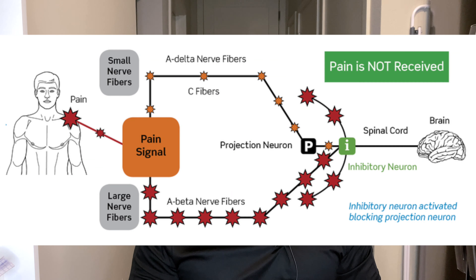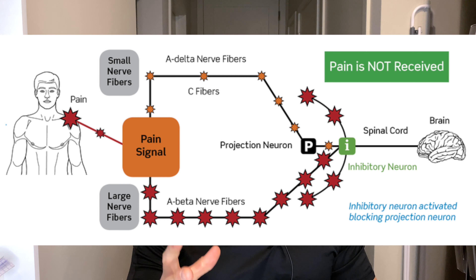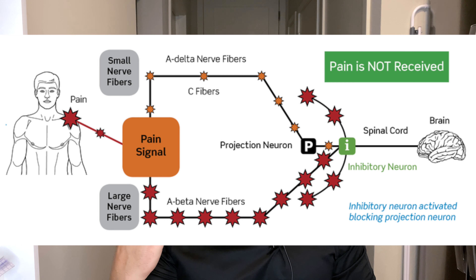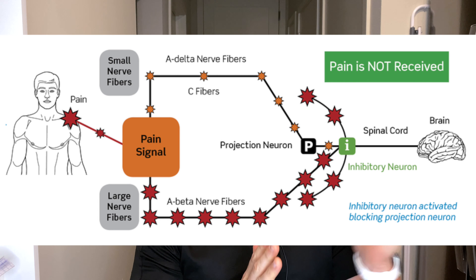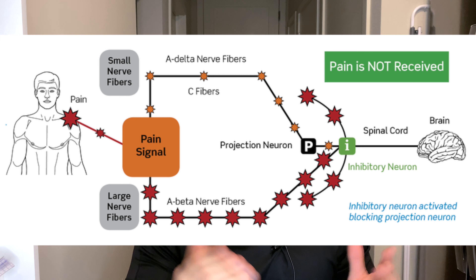The first question that gets asked is: can it help with pain? There's a mechanism in your brain called the gate theory. What gate theory means is that your brain will prioritize one input over other inputs. If there's a bigger, stronger signal coming to your brain, your brain will close one gate to open up the priority gate to the bigger stimulus.